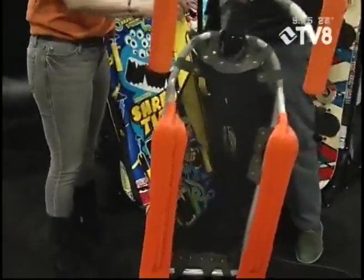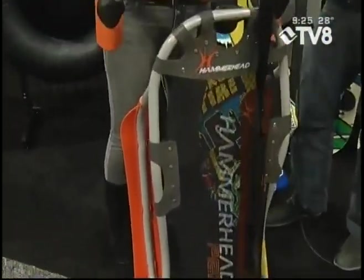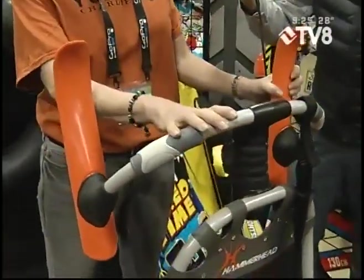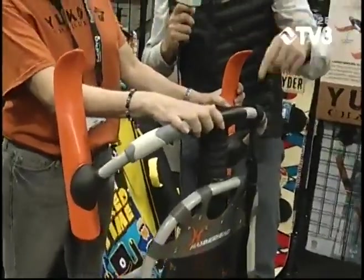Now it's time for the epitome of sleds — the Hammerhead. This is the Cadillac of all sleds, made by our Yukon Charlie side of the company. It's steerable — the skis on here bend. If you are a sledding enthusiast, this is truly the Cadillac, or Ferrari for that matter. It looks like the adults would have a blast on this thing. It looks very rugged. Sledding is not just for kids — it's the kid at heart. It's a fun activity to enjoy winter time and not have to spend a lot of money.